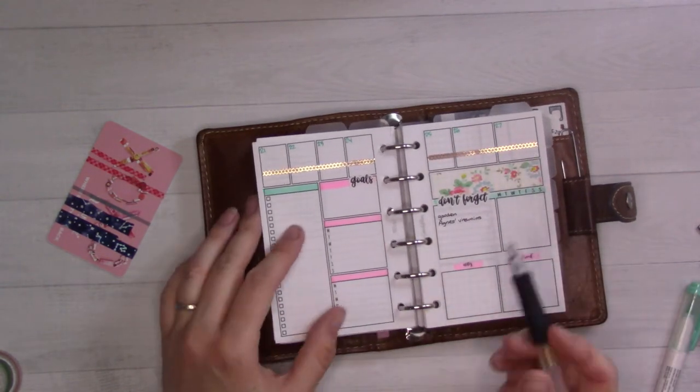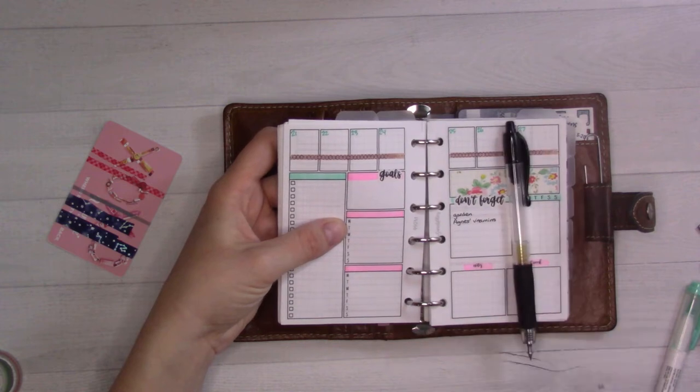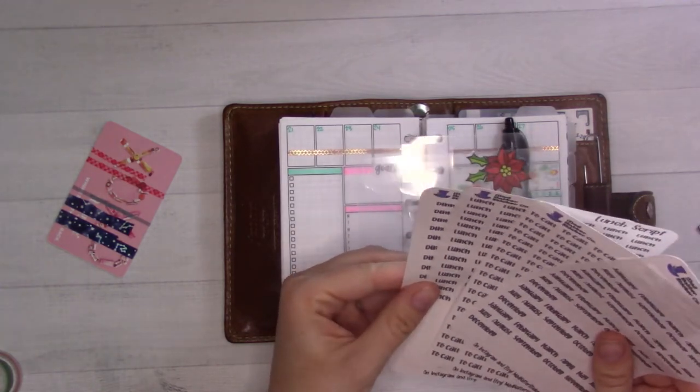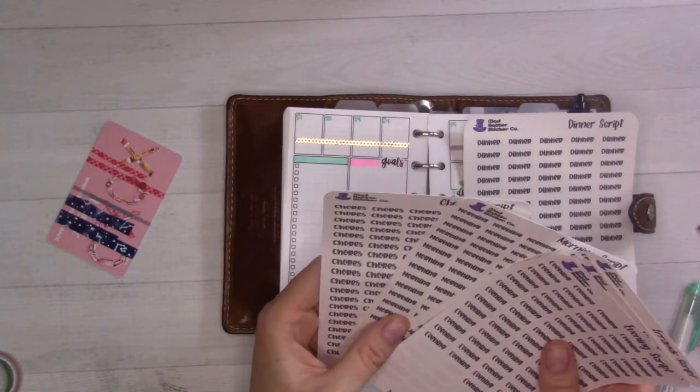I'll be adding to this and this is my work schedule. Do I have some work headers? This is going to be kind of a hodgepodge. Let's see — to-call, lunch, dinner. Dinner I'm going to want. Evening, nap time, errands, morning chores.